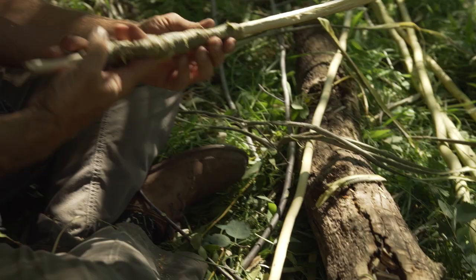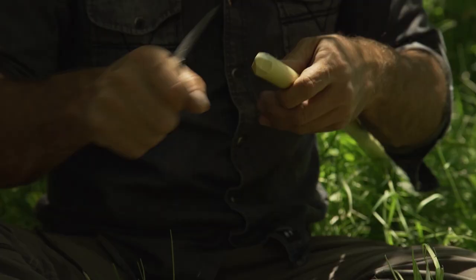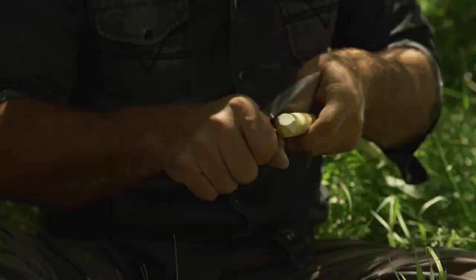To kick off the bushcraft build-off, show us how you would create an atlatl and a dart using only natural resources and a bush knife, and demonstrate your ability by hitting the target of your choice.